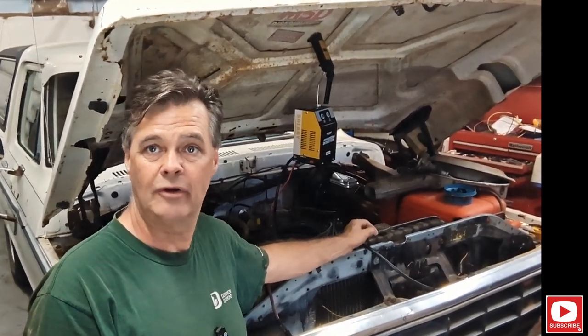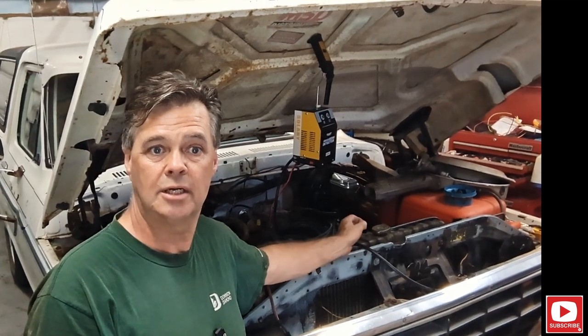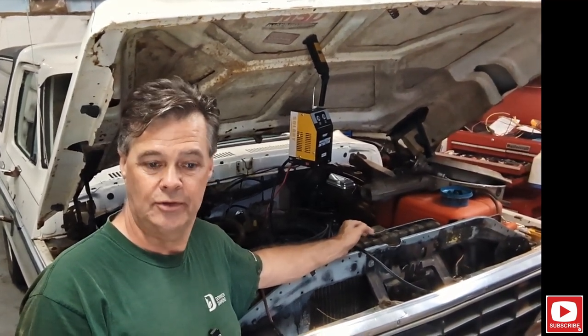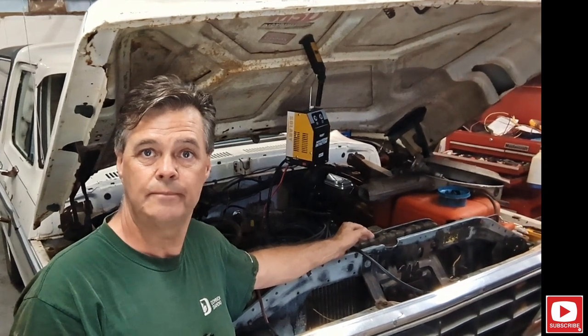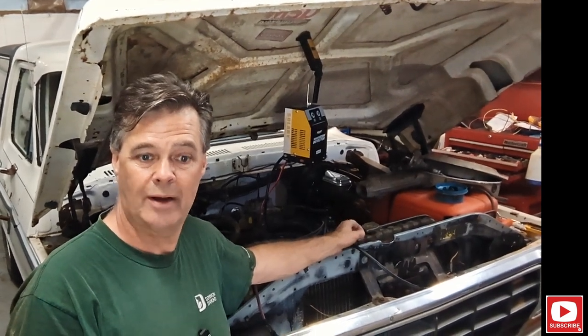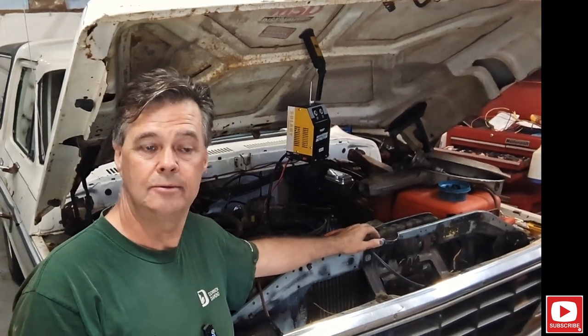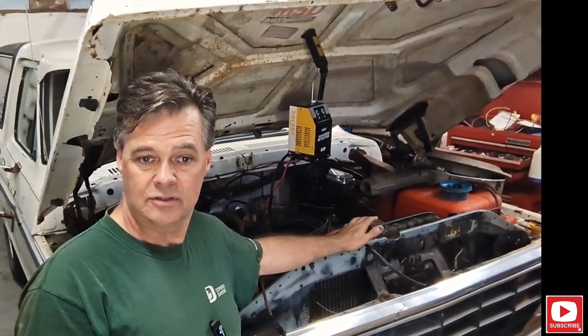There was an issue with the power valve — no doubt about that. It was leaking around the power valve gasket. It doesn't seem like you can buy a good gasket for these anymore. I've replaced it twice now. However, it is backfiring through the carburetor, so that could rule that out. The power valve itself is good.